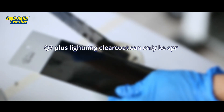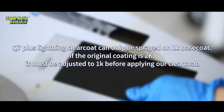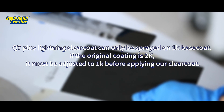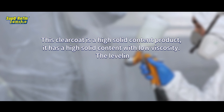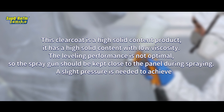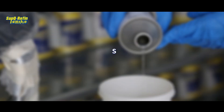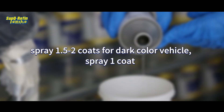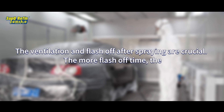Q7 Plus Lightning Clear Coat can only be sprayed on 1K base coat. If the original coating is degraded, it must be adjusted to 1K before applying the clear coat. The mixing ratio of the clear coat is by weight. This clear coat is a high solid content product with high solid content and low viscosity; the leveling performance is not optimal. So the spray gun should be kept close to the panel during spraying, and a slight pressure is needed to achieve the best results. Spray 1.5 to 2 coats for dark colored vehicles, and 1 coat for pearl white and solid white. The ventilation and flash off after spraying are crucial — the more flash off time, the better the drying effect.